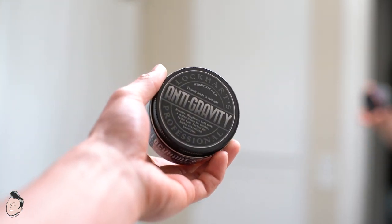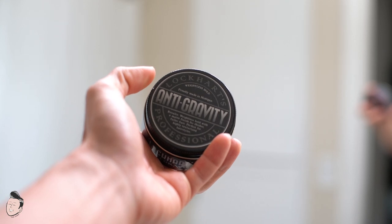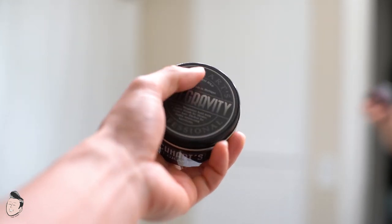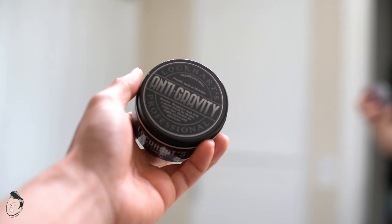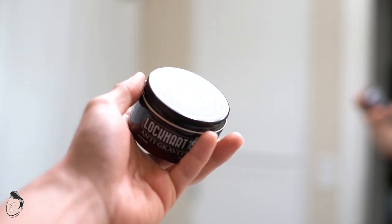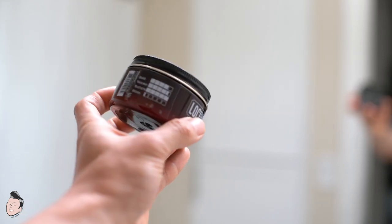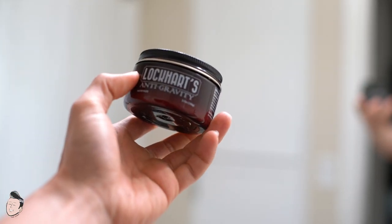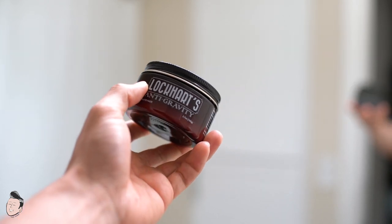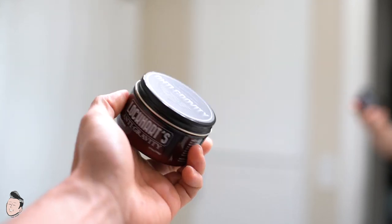Ever since they released the Lockhart's professional line years ago, the look has been pretty consistent amongst that line — you got the matte clay, the hair groom, and Anti-Gravity is the newest one. You have 'Lockhart's Professional Anti-Gravity' in a very off-white, gray-scale color scheme — looks pretty nice and clean, matte finish label on a clear label onto a plastic amber jar. Stats on the side, directions and ingredients on the other. This is not exactly four ounces — it's 3.7 oz by weight, so they go for that ISO weight size, but overall pretty similar.